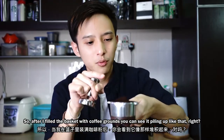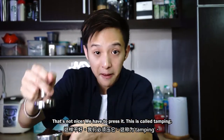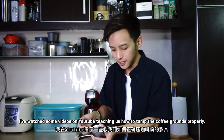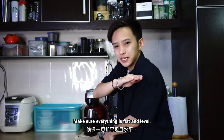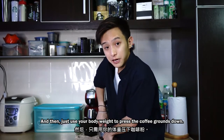This video is just me ranting about coffee, so bear with me. After I fill the basket with coffee grounds, you can see it piling up — and that's not nice, we have to press it. This is called tamping. I've watched some videos on YouTube teaching how to tamp the coffee grounds properly, and they told us to hold it like a doorknob, make sure everything is flat and level, and then just use your body weight to press the coffee grounds down.